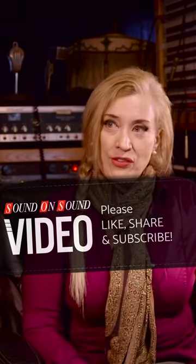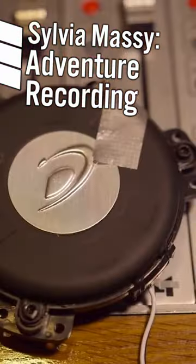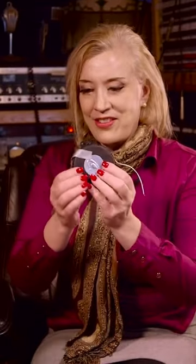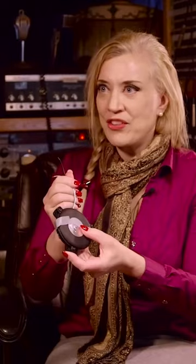With a guitar, if you do a very simple thing with a surface transducer — and I'll bring out a few — these are examples of surface transducers. What you do is attach one to the headstock or the body of a wooden guitar, then send the recorded signal back through it, and it vibrates the wood of the guitar.